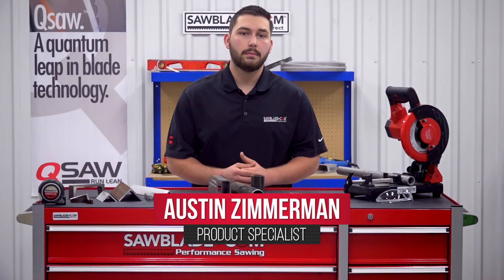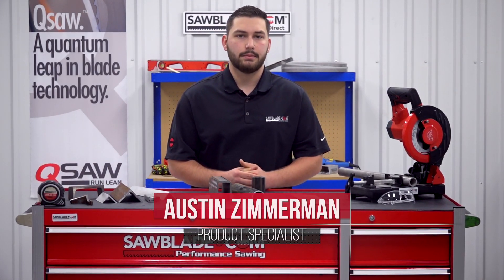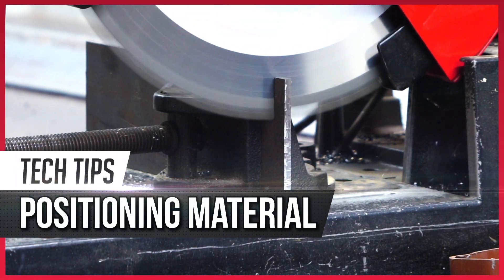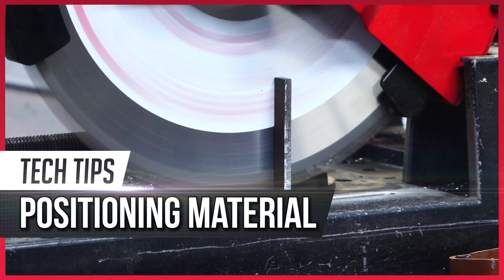Hi, I'm Austin Zimmerman, and welcome back to another SawBlade.com Tech Tip. In this video, we're going to show you the proper way to position various shapes of material in your Trajan dry cutting machine.